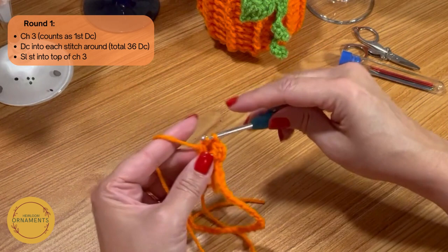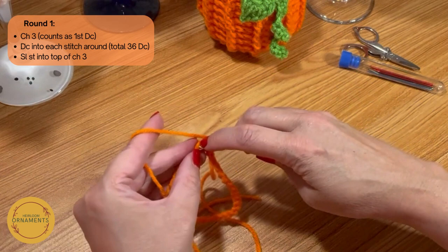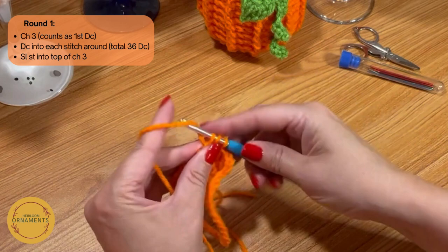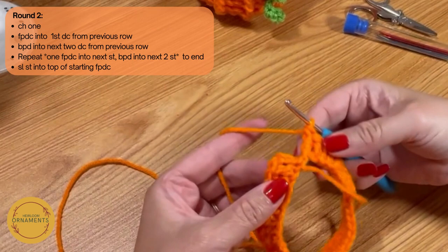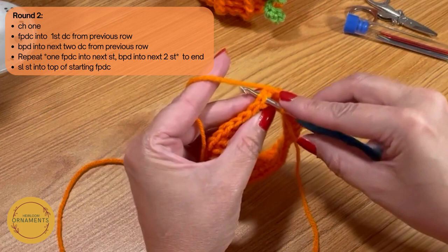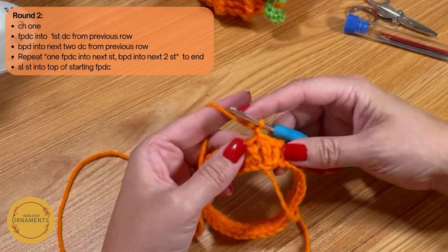This first row is always the hardest. Yarn over, pull through, yarn over, pull through two, yarn over, pull through two. Just basic double crochets — yarn over, go into the stitch, yarn over, pull through, three on the hook, yarn over, pull through two, yarn over, pull through two. Go all the way around and I'll meet back up with you at the end. You should have 36 double crochets in your round. When you get to the last one, go in the top of that first one, yarn over, pull through, and just slip stitch to close. Now you have a ring of 36 stitches. Chain up — we're going to do this a little differently to get the ribs.